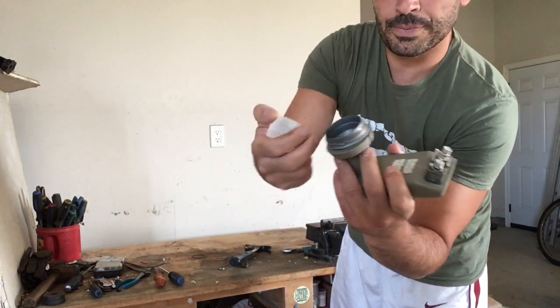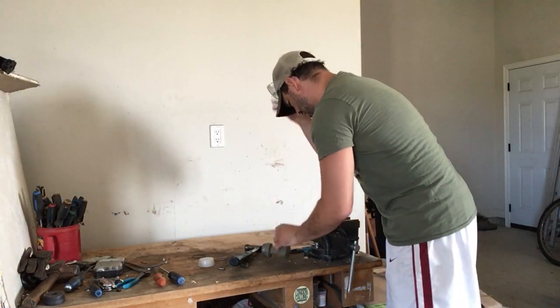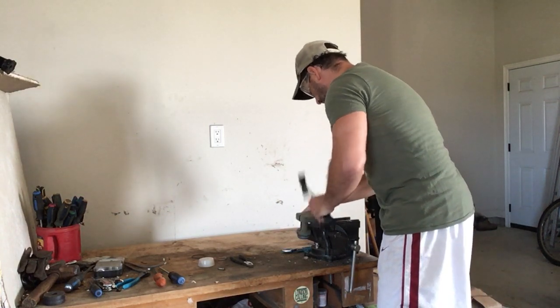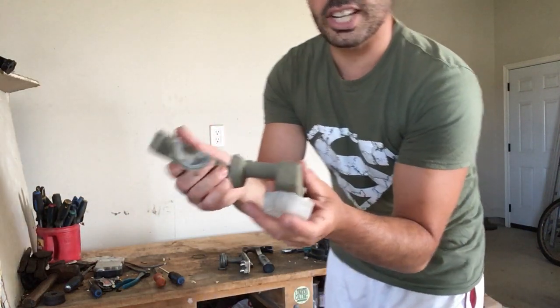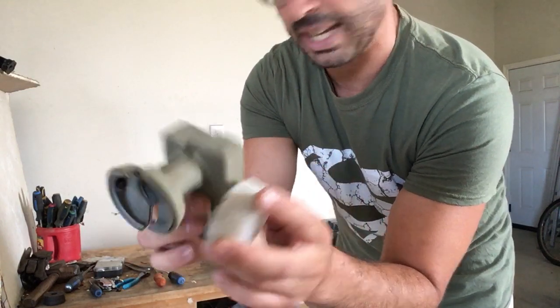The cap comes off, and the outer shell is plastic. I'm going to put my safety glasses on — I just need to hit it with the hammer very quickly to separate it. So of that dish, this is all the plastic that's going into the landfill.